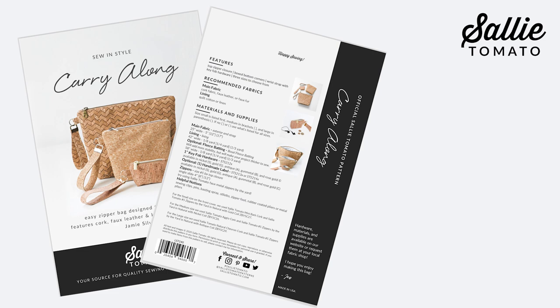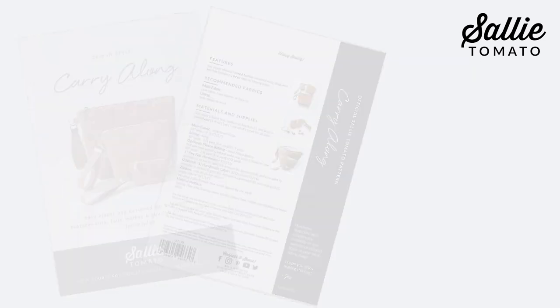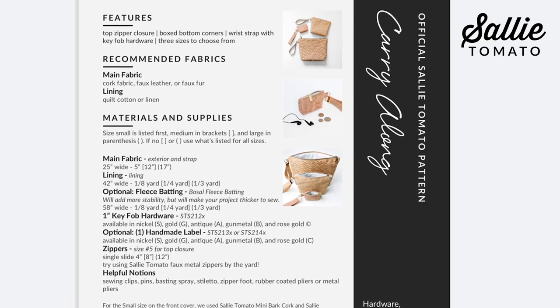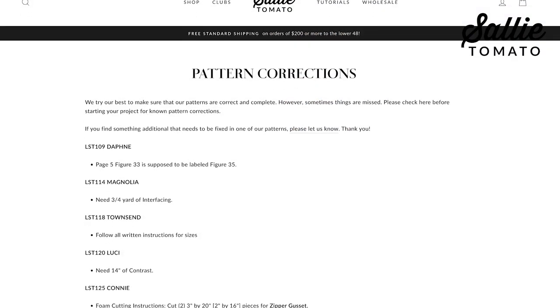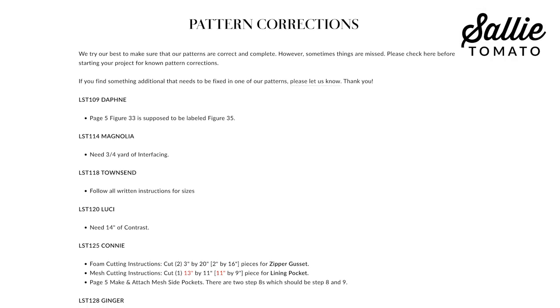I'm sure you're ready to get started but do remember you can always pause the video if you need a little extra time to review or for a little extra stitching time as well. And be sure to follow your pattern — it's written and illustrated so it's very easy to follow. Now it's time to gather some supplies, your fabrics, and I'll see you at the work table. Before beginning, please review the recommended fabrics on the back of the pattern cover and the pattern corrections page on our website for any updates.